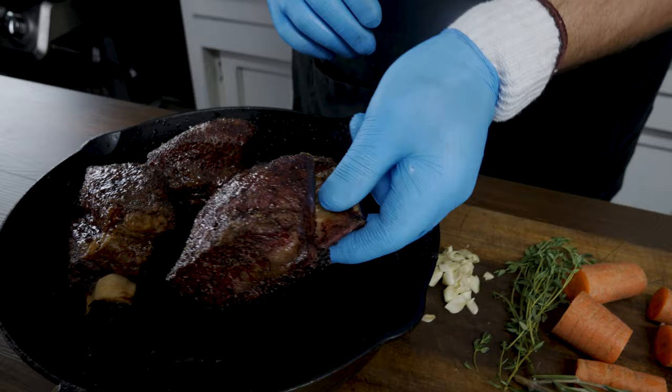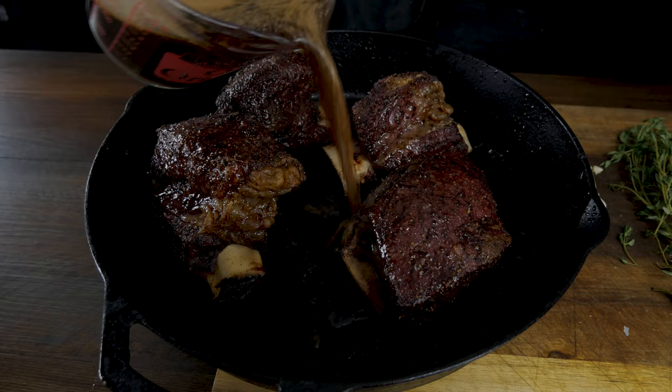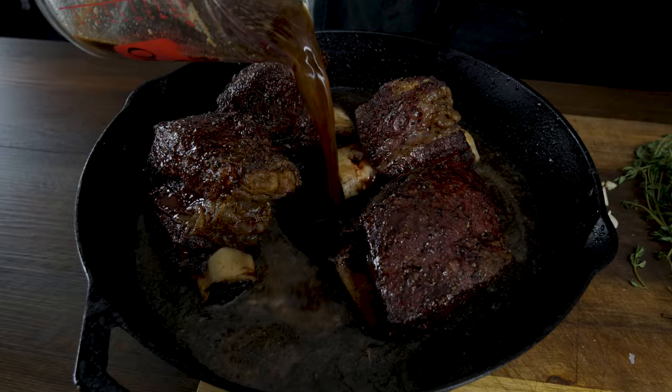How do you do your braise? Let me show you. First thing, we're gonna take about a cup and a half of beef base. You can use beef stock here but I like the extra flavor from the beef base — that's what I'm going with. As much flavor as possible.